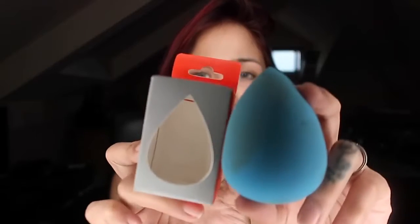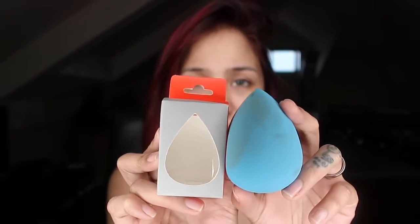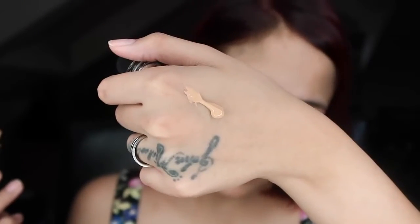To apply the BB cream, I'm gonna use the Water Drop Blender, also from Fashion21 Kismetix. It starts small but expands when you add water. I'm putting a little bit of BB cream — this is the consistency, it's not too watery. Using the damp Water Drop Blender, I'm spreading and patting the BB cream all over. In terms of coverage, it's light — I can still see my base, so don't expect full coverage. It did a good job covering a little bit of my dark circles, though I can still see through my skin.